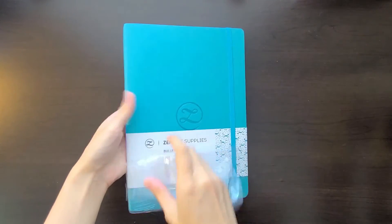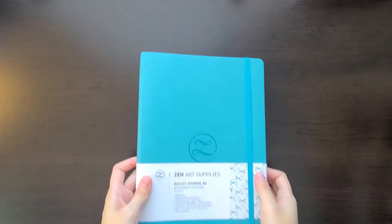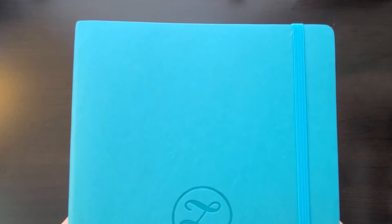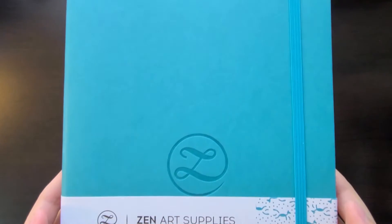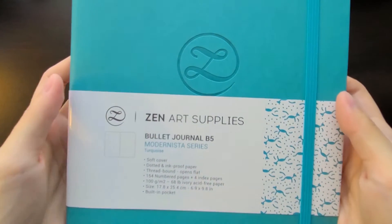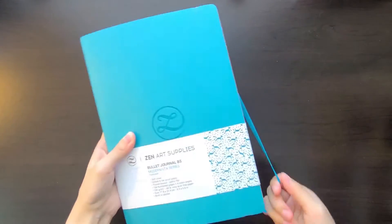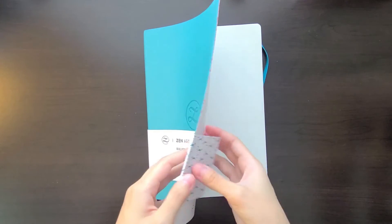I also want to make full disclosure that I received this bullet journal for free and was provided compensation for leaving a review. However, I am not asked to say certain things or omit certain things during my review, so rest assured that everything I discuss in this video is of my own experiences and opinions, and I will do my best to be as thorough as possible when discussing both the positive and the negative aspects of this bullet journal.